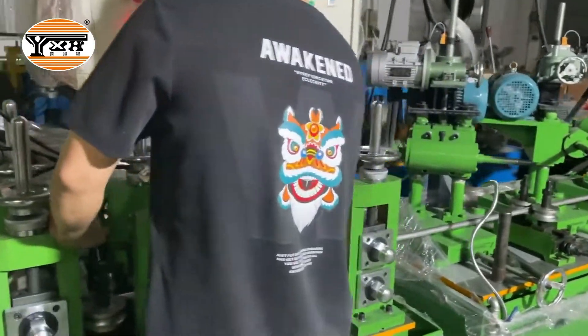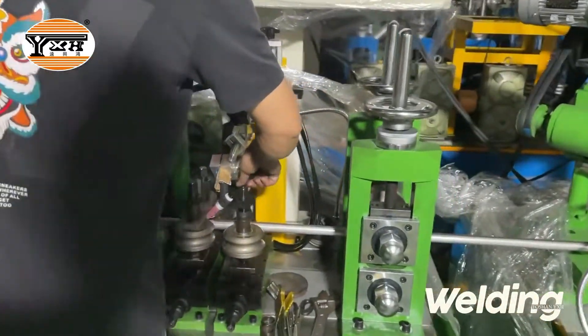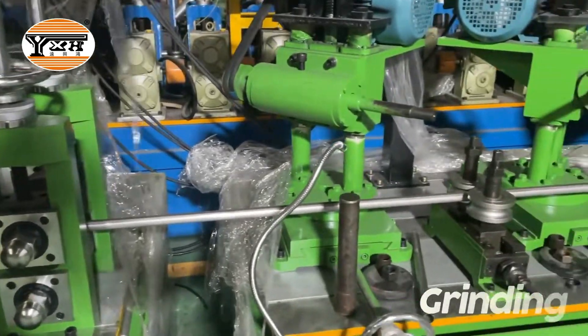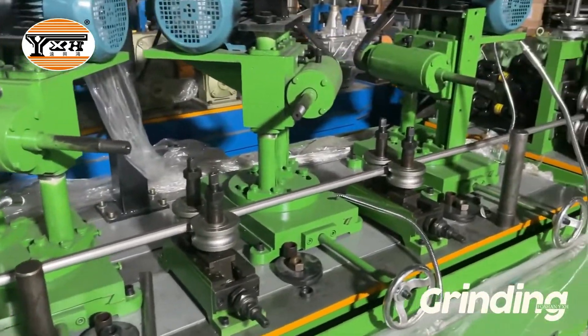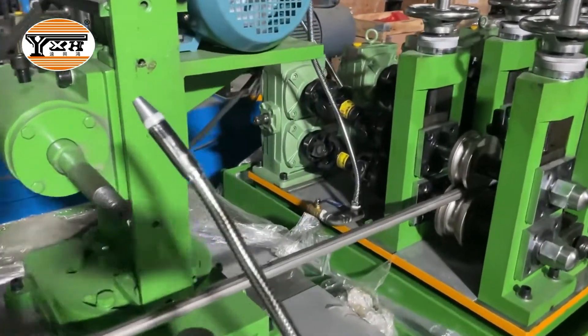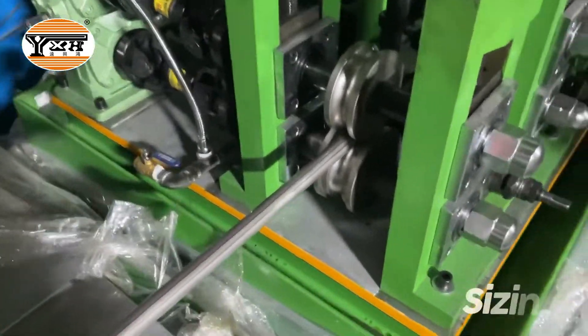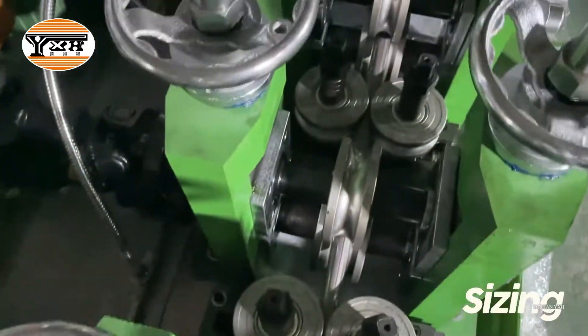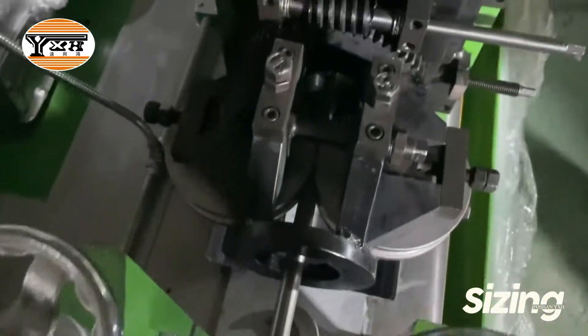We are using the argon welding machine. It can run stably and make the welding line look good. Now the tube enters the sizing section. The sizing section will make the roundness perfect.